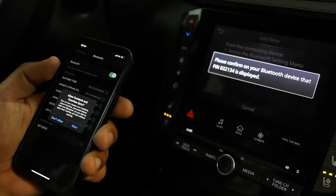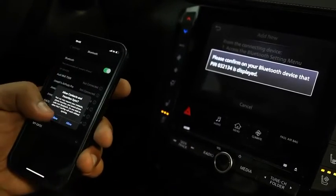If you would like your contacts and favorites to be synced, hit Allow. In this circumstance, we'll hit Don't Allow.